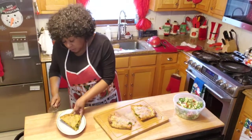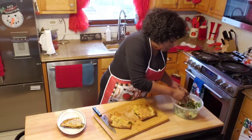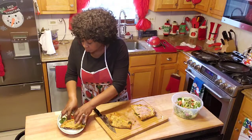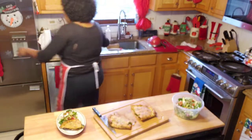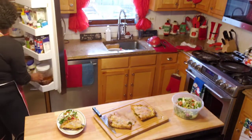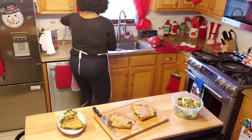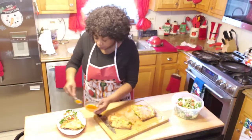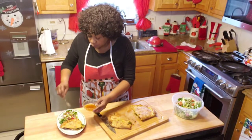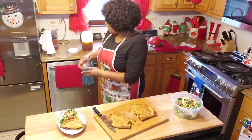This is the stuffed pizza, and we're going to have it with a little salad. There you go. We're going to put a little of my special salad dressing on there — drizzle a little bit of that over there.